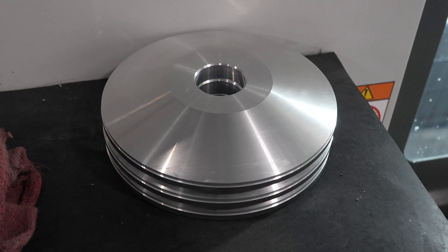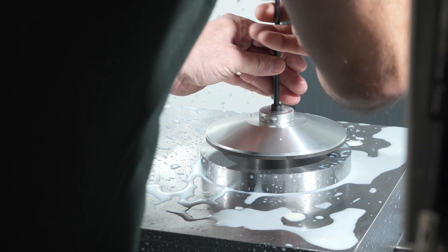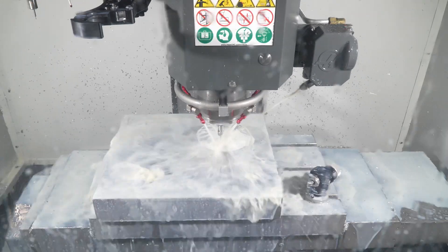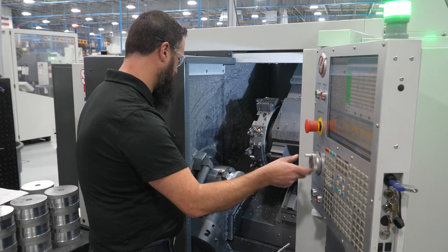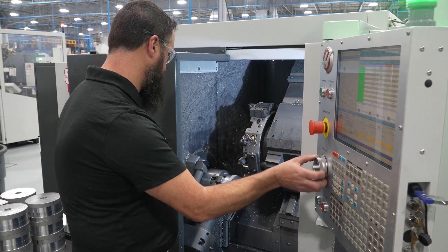The ownership here has been really great in supplying us with the tools we need to produce the product our customers ask for. We start out with a blank part and then produce forms to our customer specifications. After that the diamond gets glued on, and then we sometimes finish turn them afterwards, so we're doing hard turning as well as soft turning.